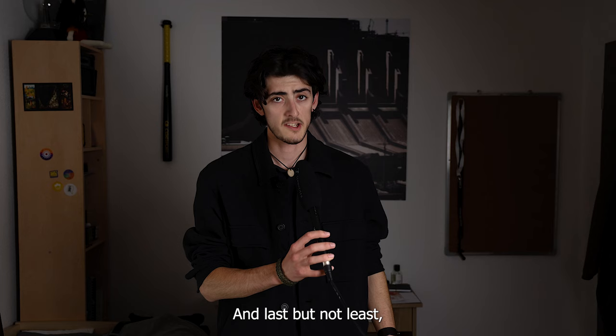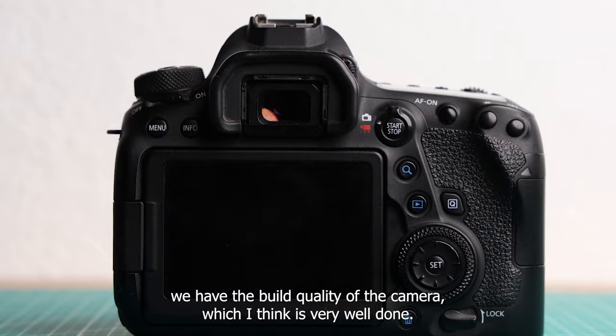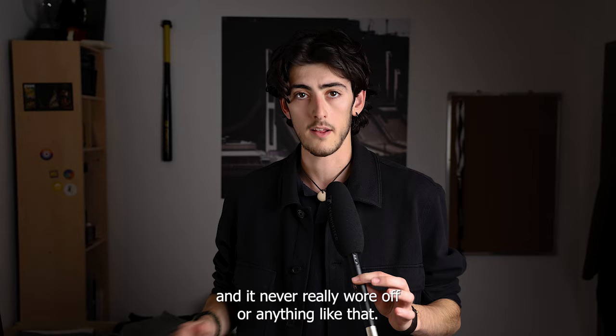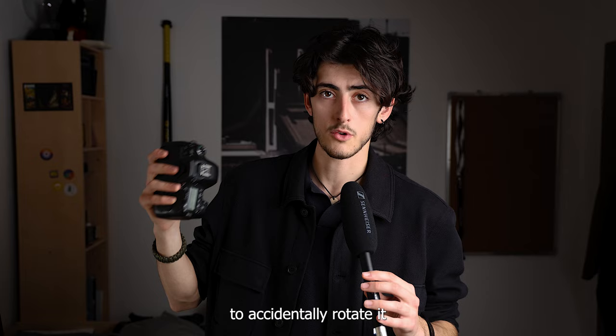The build quality is very well done. The camera can be gripped really well, the buttons are well laid out, and you can reach and get used to them easily. The buttons never failed, and the paint never wore off — this applies to the entire camera. It's reliable. The fully articulating LCD screen is clear and responsive, and I like how the mode dial has a lock button so you can't accidentally rotate it.